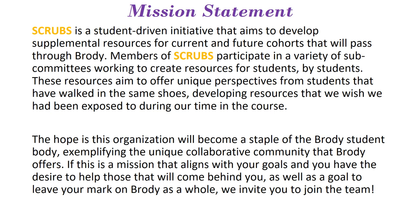Going through our mission statement: SCRUBS is a student-derived initiative that aims to develop supplemental resources for current and future cohorts that will pass through Birdie. Members of SCRUBS participate in a variety of subcommittees that work on different resources for students by students. These resources aim to give you a unique perspective of a student who has walked through the class and give you resources that we wish we had been exposed to while we were in the course.